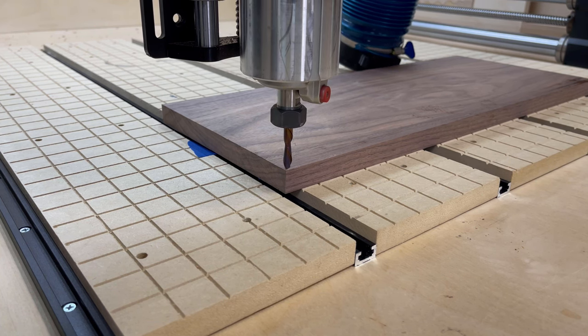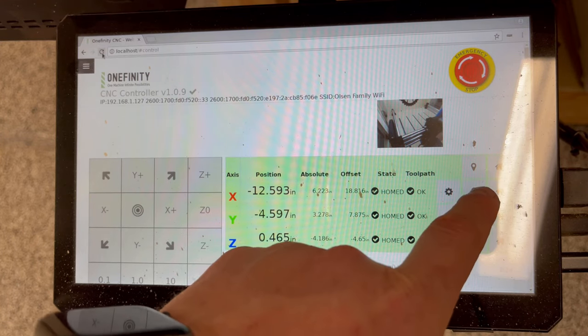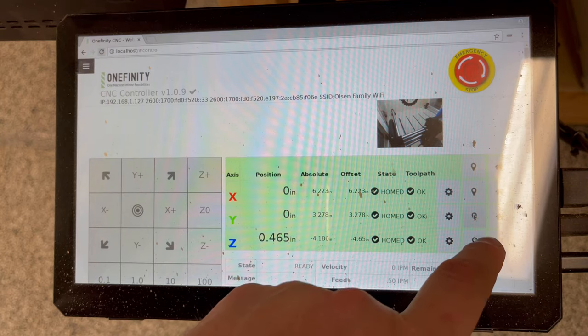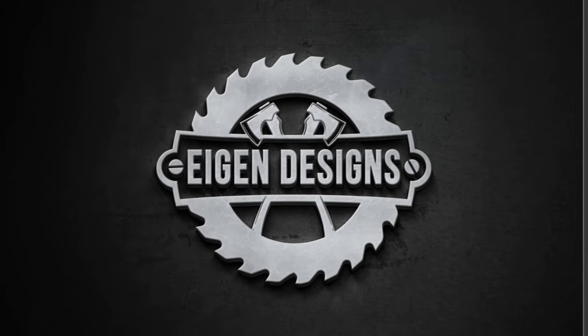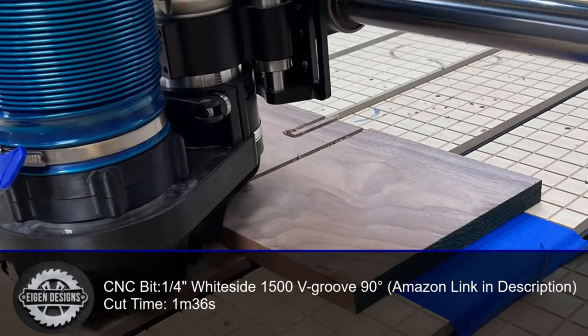I also zero my bit on the lower left-hand corner of the stock. You don't have to do it this way, but that's how I design all my designs, and that's how I always execute my work so I'm consistent. With everything set up, it's time to let the CNC do its thing.